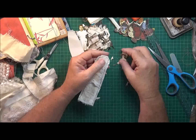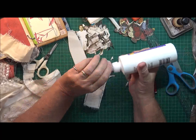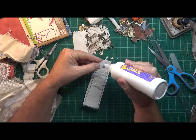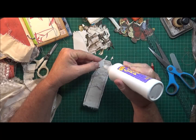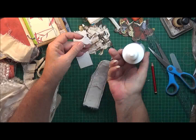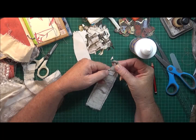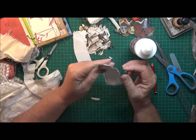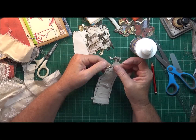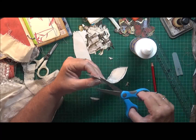I'll just grab some glue and put the glue on here. She's going to just sit on there and I've put some glue underneath her hands too. I just have to trim this side up here a bit.